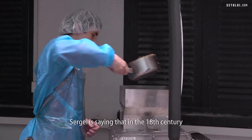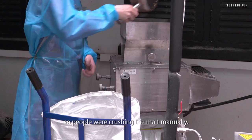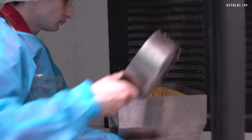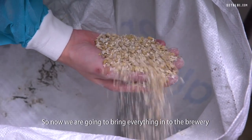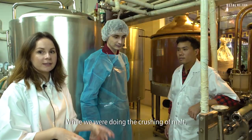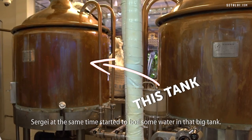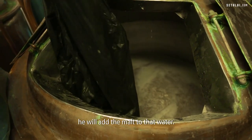Sergei is saying that in the 18th century, there was no such crushing machine, so people were crushing the malt manually. Now Sergei is going to check how the crushed malt looks. We're bringing everything into the brewery to start the brewing process. While we were crushing the malt, Sergei started boiling water in a big tank. After the water gets to the required temperature, he will add the malt to that water.